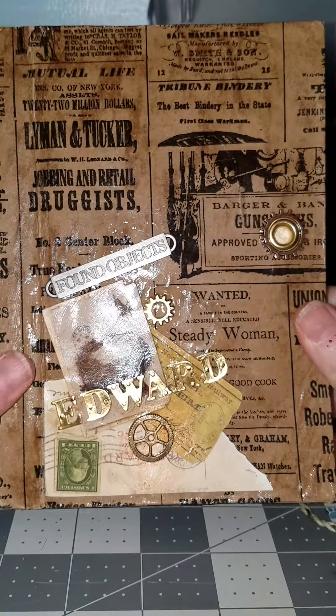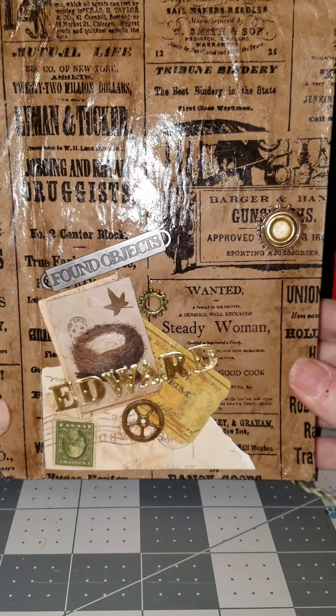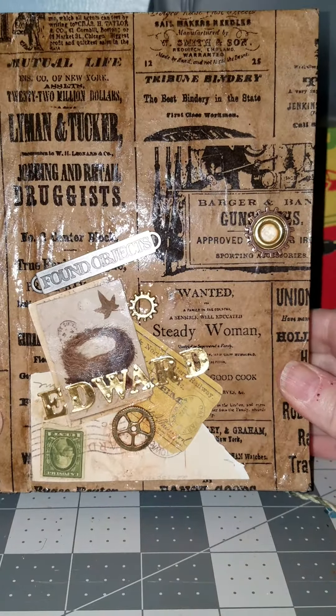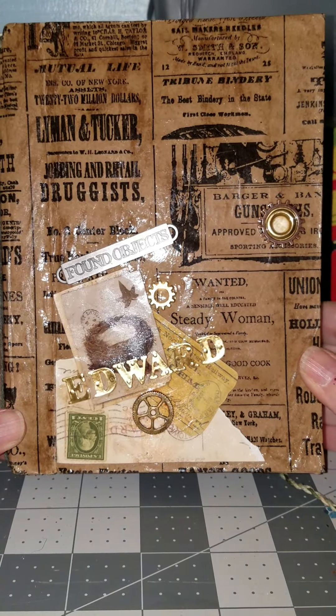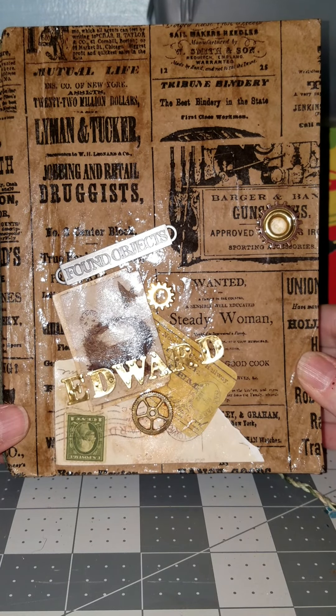And that was my first junk journal. I'm pretty happy with it, and Ed really liked it — so that's what mattered the most. Next one, I think I'm gonna make it more refined and more of a feminine one. So when I get that one around, I'll put it on.